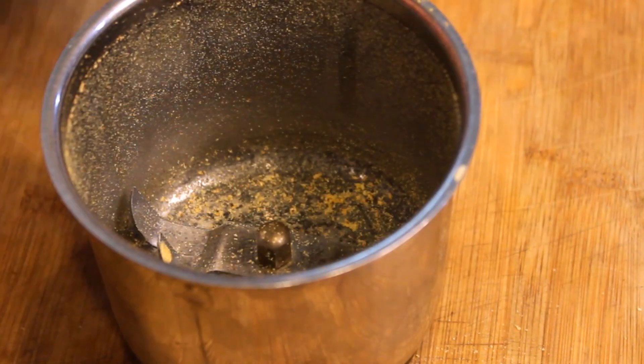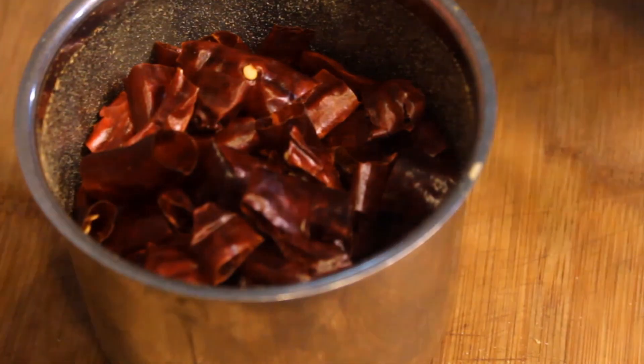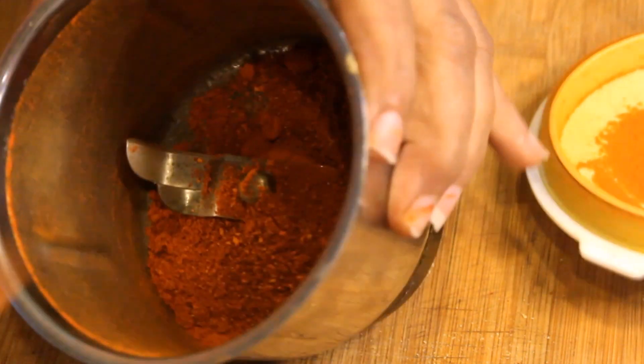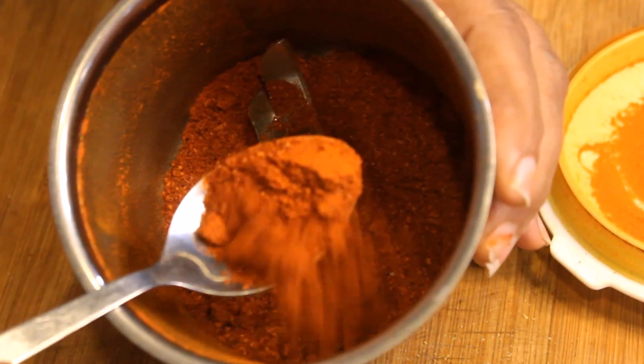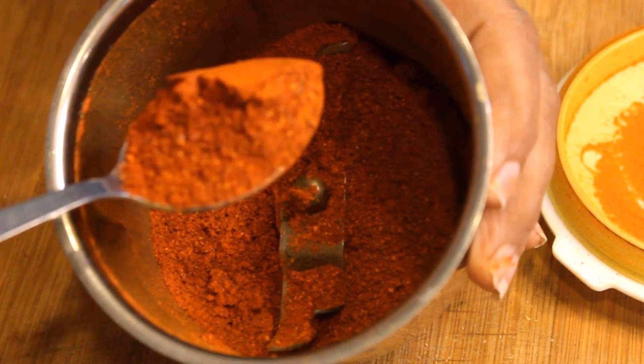Now we will add in the jar of milk in this container. We will add the milk also. We will add all the milk in it, in fine pieces. Look how many round pieces are ready this way. More of this method can be done. See how much the milk is made.